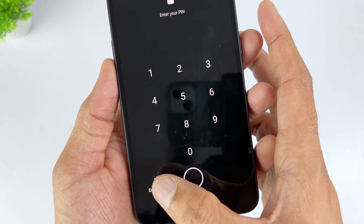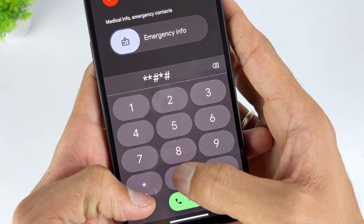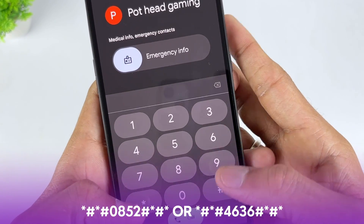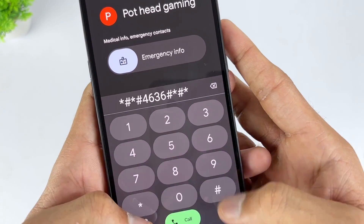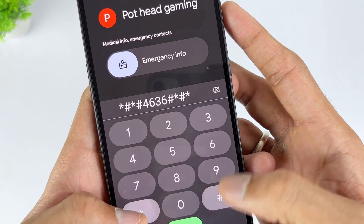Step 1: Swipe up on the lock screen and click the emergency call icon on the screen. Step 2: Dial *#*#0852#*#* or *#*#4636#*#*. Enter the code as many times as you can until your phone no longer displays Google account verification.